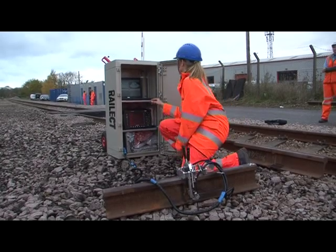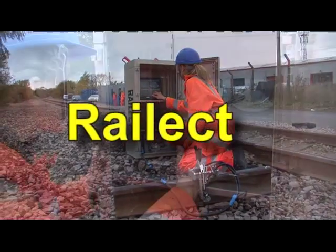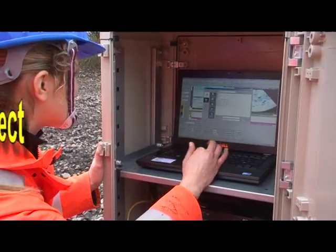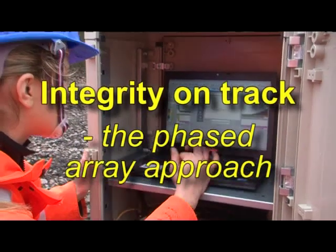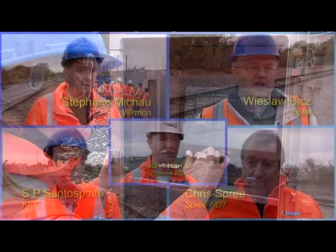Hello, and welcome to this short program about RailElect. So just what is RailElect? Well, it's a collaborative project funded by the EU and research organisations for the benefit of a number of small to medium enterprises.